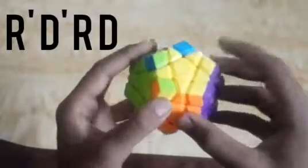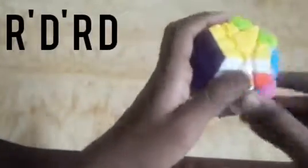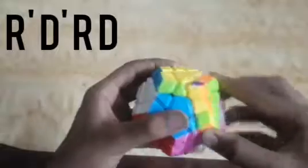Two pieces are done. Similarly we will arrange the next three pieces with the same algorithm: R' D' R D R' D' R D R' D' R D. Then move it. The last two pieces are remaining — we solve them with the similar algorithm: R' D' R D R' D' R D, move, then R' D' R D R' D' R D.